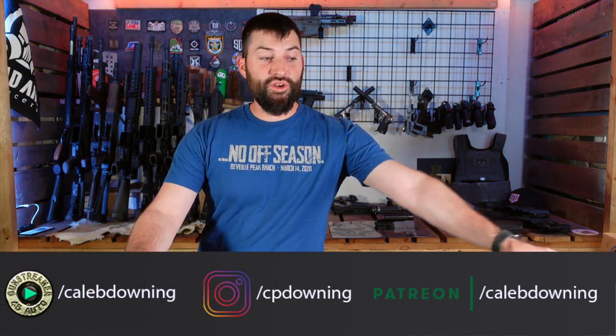Hey guys, what's up? Today we're going to look at a little something something from Surefire of all places. Not given to me — I paid my money for it. Wife's going to kill me when she finds out, but I think it's worth it. Let's check it out.